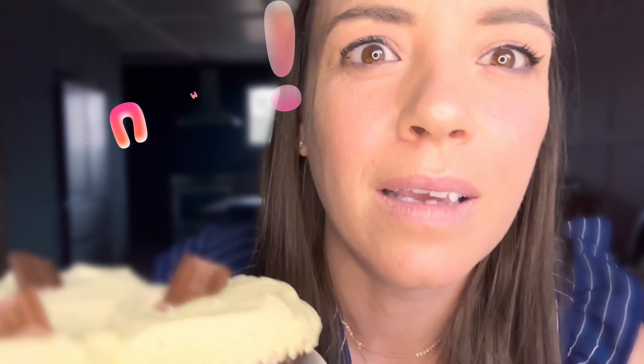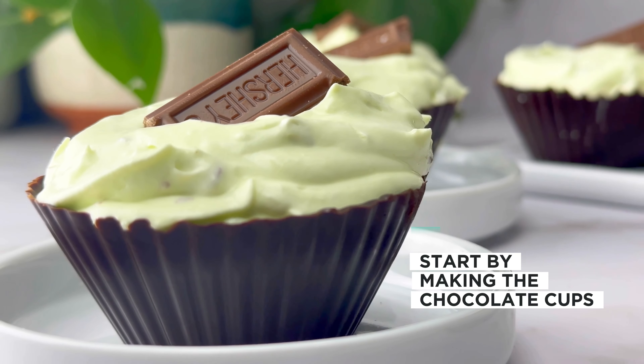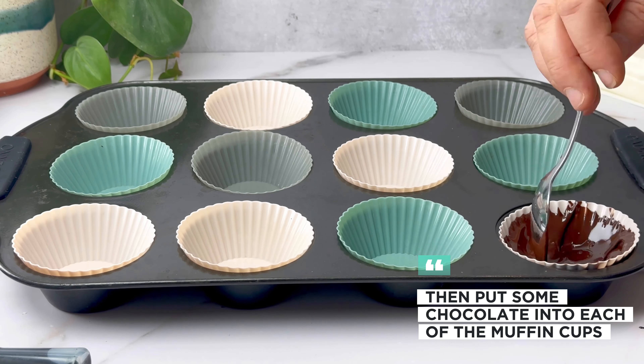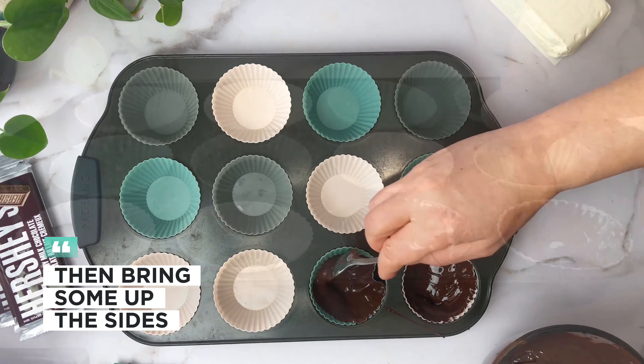Let's make some no-bake chocolate mint cheesecakes! We'll start by making the chocolate cups — melt dark chocolate with some coconut oil, stir, then put some chocolate in each of the muffin cups.